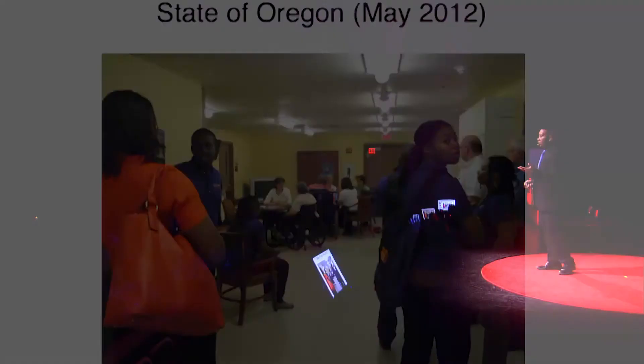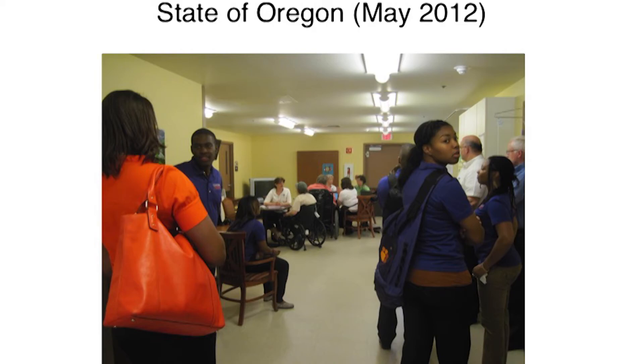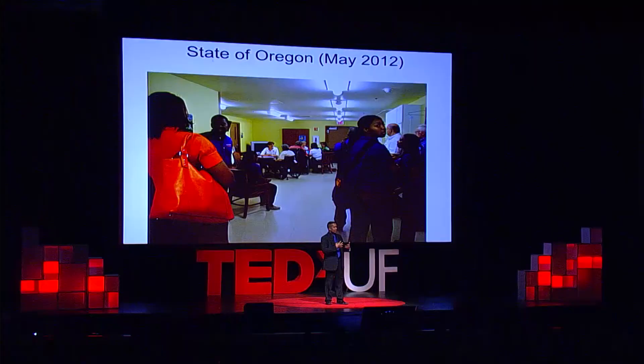We did SABE, then went to Oregon in 2012 as well. This election was at a rehabilitation center where people would come in and vote, because Oregon is a mail-in state — they mail you a ballot, you fill it out, you mail it back. But in these rehab centers, they would come in, use a Prime 3 printed ballot, and mail it in. We had success in Oregon.